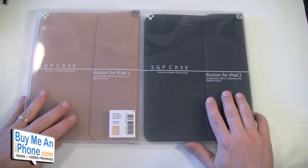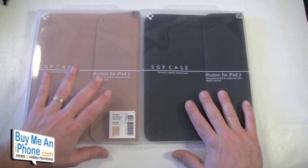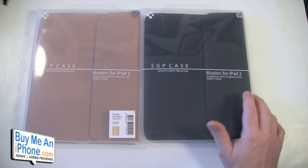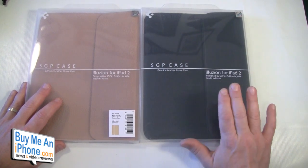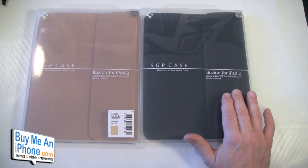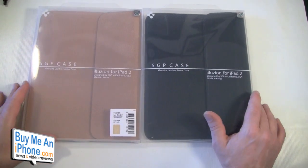These come in a bunch of different colors — as you can see we have the black and the vintage brown. They come in black, red, lime, pink, orange, blue, white, and vintage brown. They're 100% leather with a microfiber chamois interior and a magnetic closure. The wonderful thing is they work with your Smart Cover. These retail for $59.99.